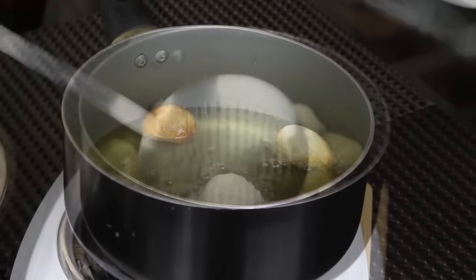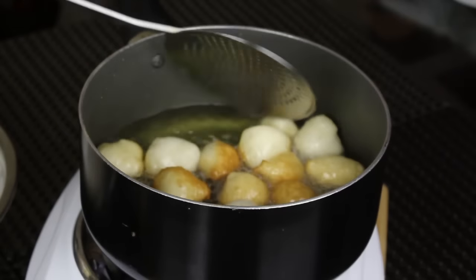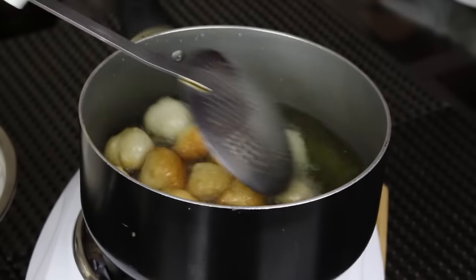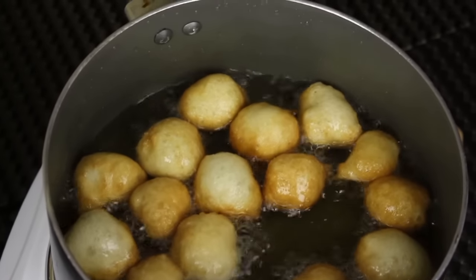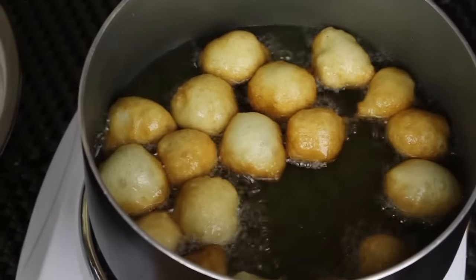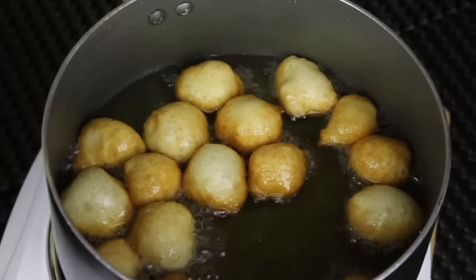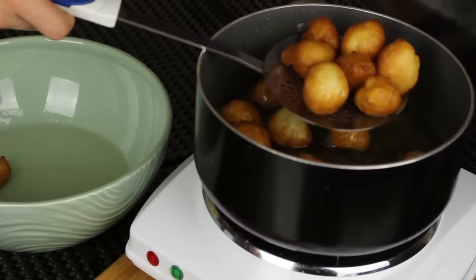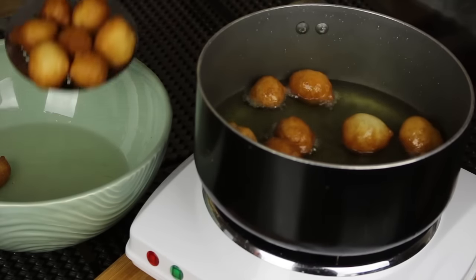You want to continue flipping and mixing the dumplings in the oil so that they get a nice, even color from all sides just like that. As you can see, the dumplings are floating on top — that means they're light, they're crispy, and the recipe is a success! Once the dumplings have a golden color from all sides, you want to remove them from the oil.